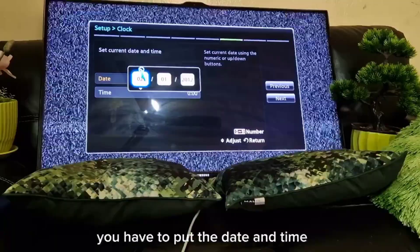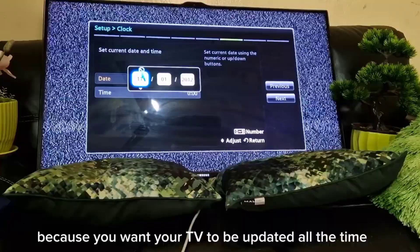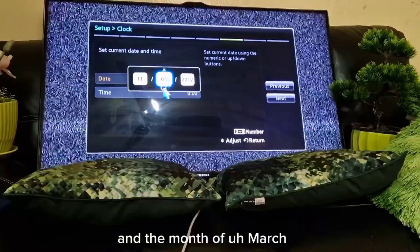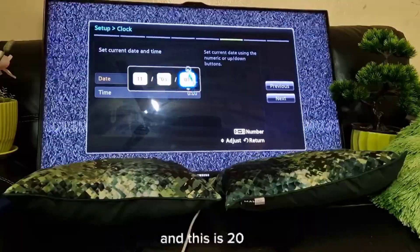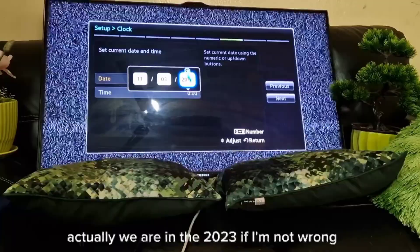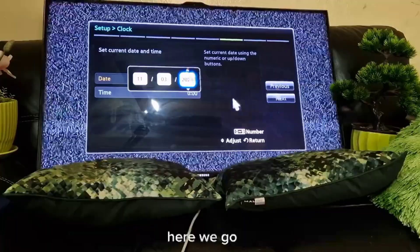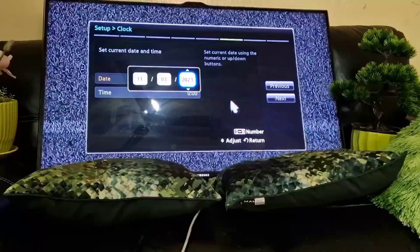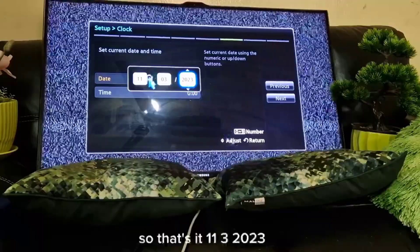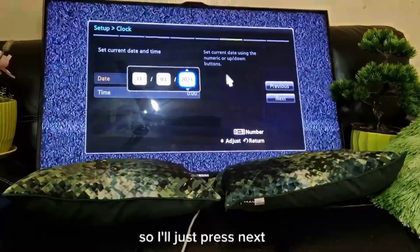Here I need to set the date and time. You have to put the correct date and time because you want your TV to be updated. Today is the 11th of March 2023, so: 11, 3, 2023 — and I'll press next.